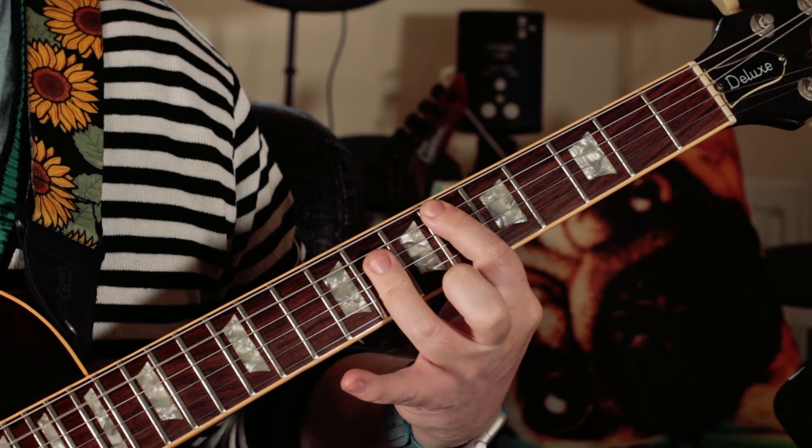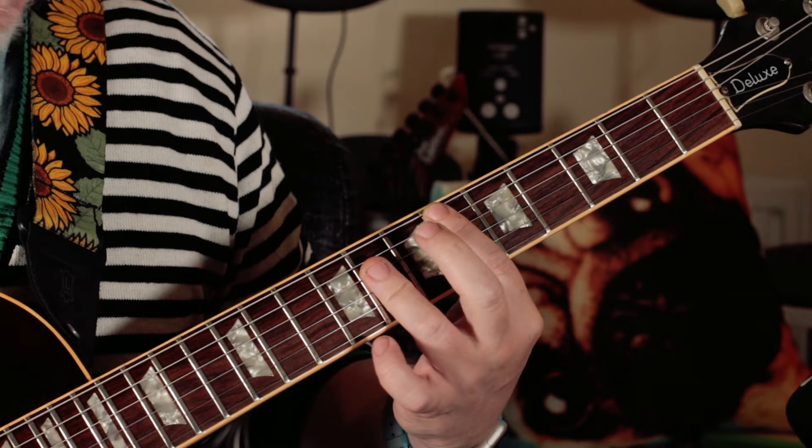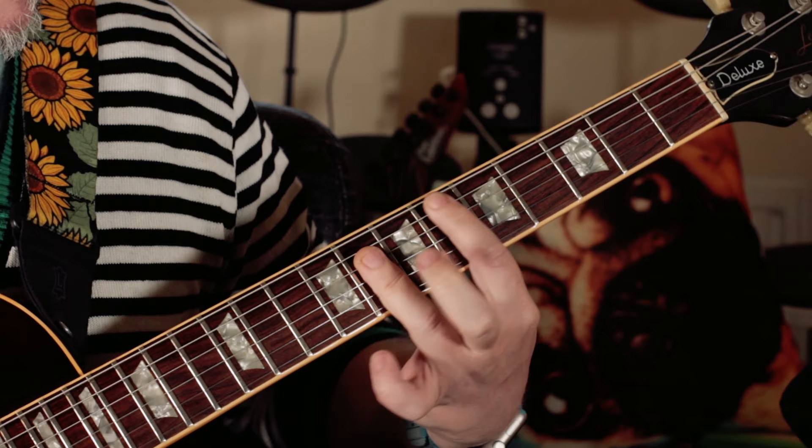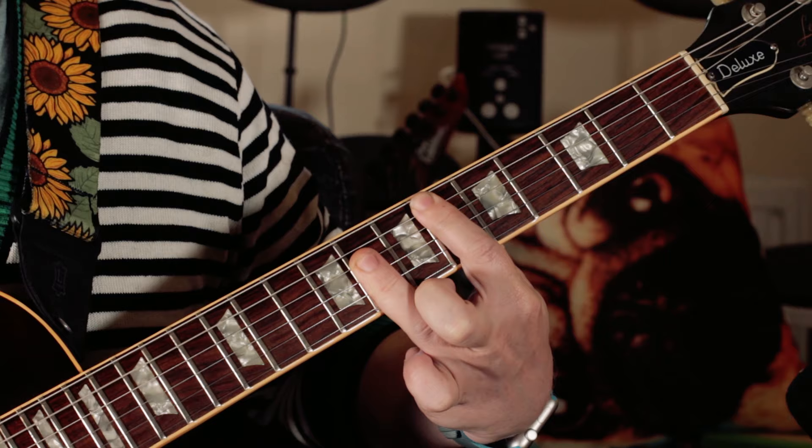For the chorus it's two chords - it's an F and an E flat, but I put the sixth on top. I'm walking on sunshine, yeah, and don't it feel good.